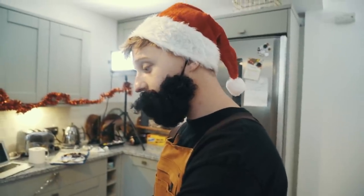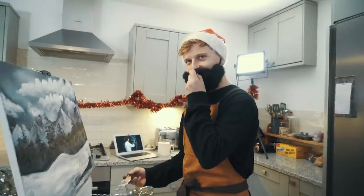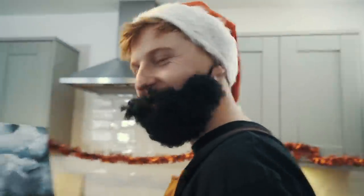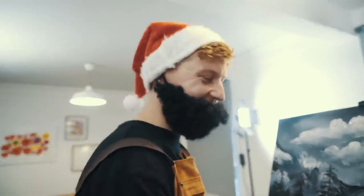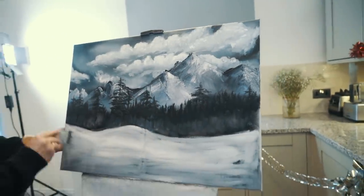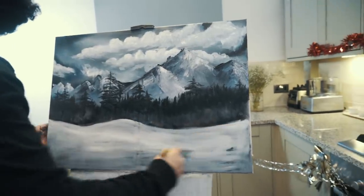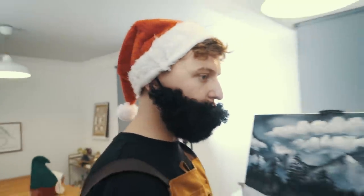Oh, saucy. I can't remember the last time I painted — three or four years ago. This is feeling good. I'm going to give it to my mum for Christmas. Classic — let's just hope she doesn't watch this video, then it's ruined the surprise. Sorry mum. Still gonna give it to you for Christmas though. That actually looks well good — look at all that snow.